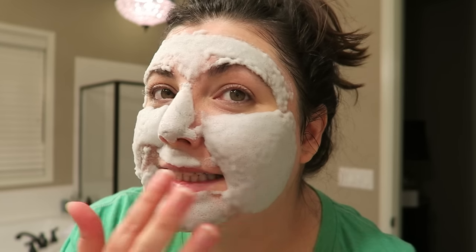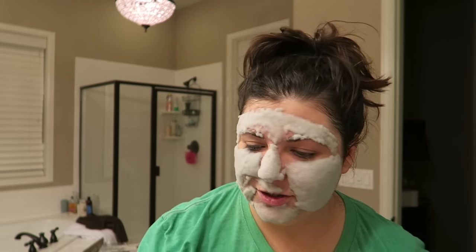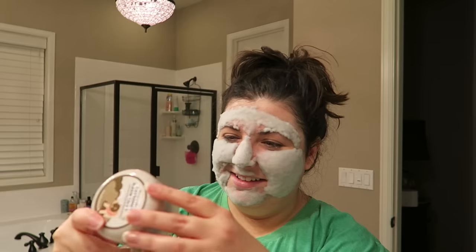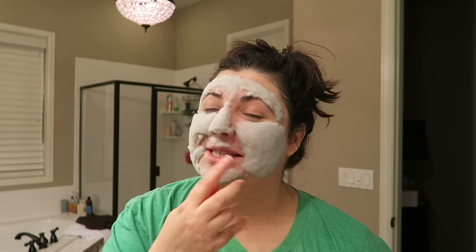I don't know if you can see how much it's lifting off of my skin. It's all in Chinese — the directions are all in Chinese. You can hear it sudsing up and bubbling, so your face is just tickly all over.